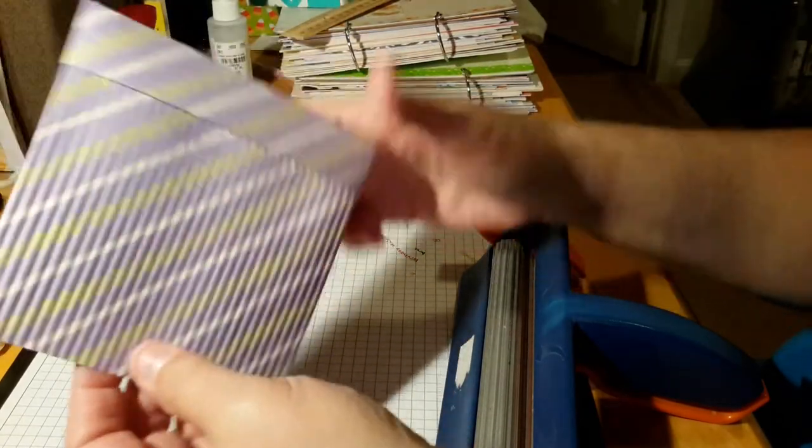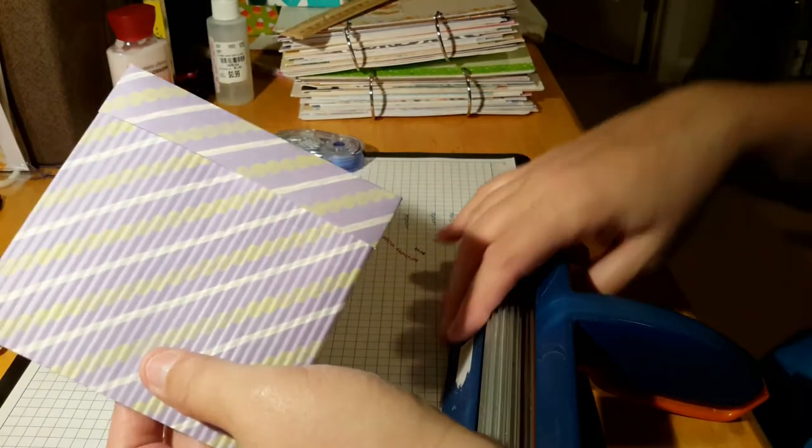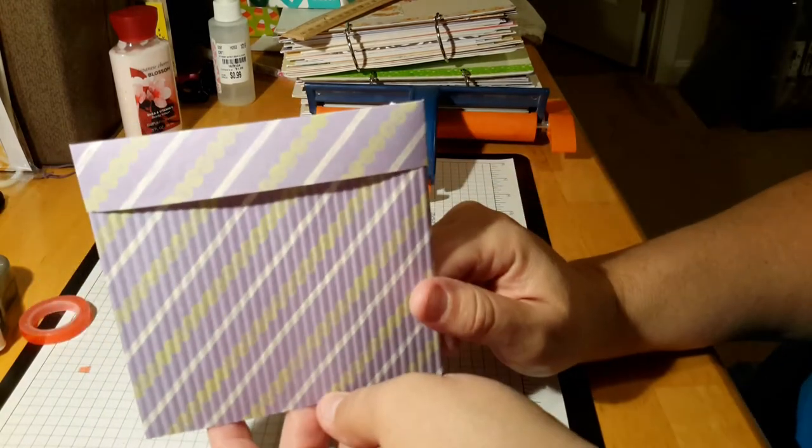And you can deliver it this way, or you can deliver it this way. This is not something you would give in the mail — this is something you would hand deliver to someone. But it's really cute. It kind of gives the idea of a little package.